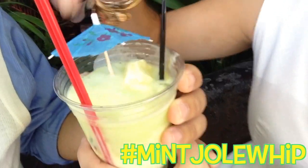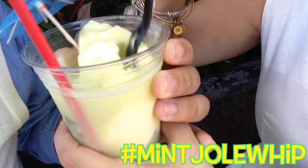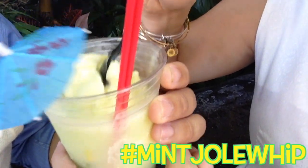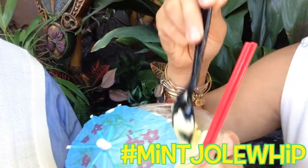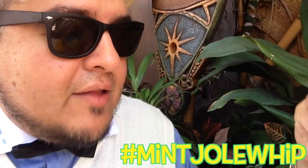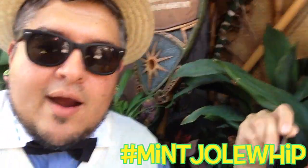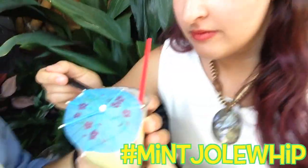There you go, mix it up. You can see the colors starting to blend. Get a good mix on that. Now guys, you've seen it here first. Look for hashtag mint Dole Whip. If you're out in the parks, I want you guys to try this. The hardest part about this was walking all the way from New Orleans Square down here with the mint julep and not drinking the whole thing. But here we are.